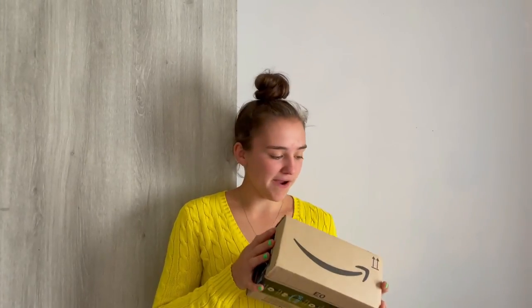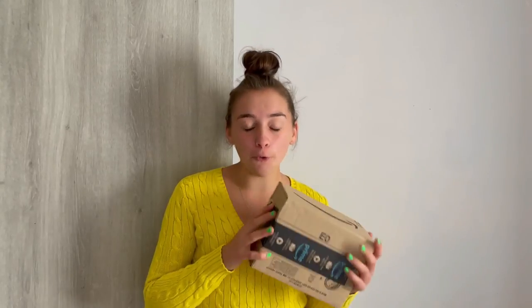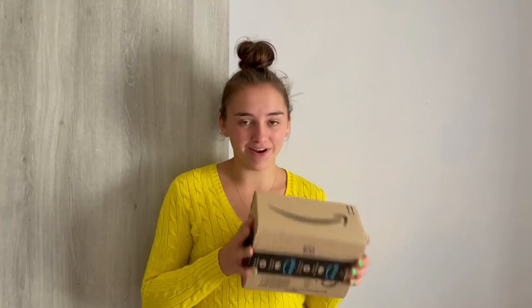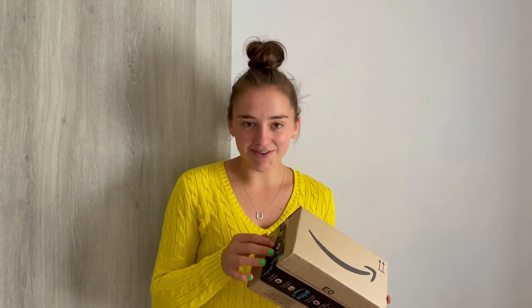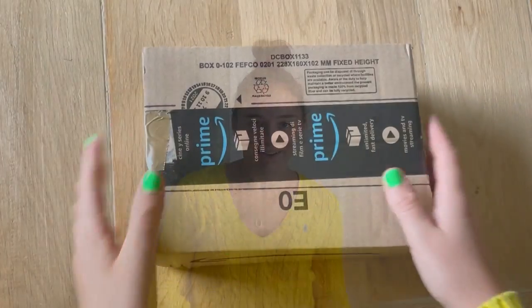Hey guys, so we're going to be doing a bit of art and craft. I have to be honest, I'm not the greatest at art and craft exercises, but we're going to give it a go. I'm just about to open my little package, and inside should be some non-slip gel stuff. You know, you get like sticky socks — that's the stuff I use to put on socks — and some funky leggings, all under 12 pounds.